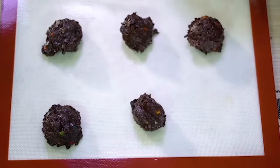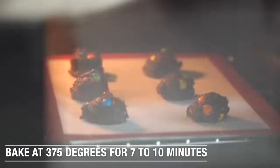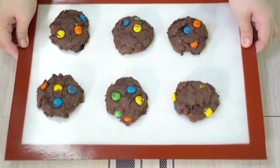I have a special helper with me today doing that. You're going to bake them at 375 degrees for about 7 to 10 minutes, so watch them — make sure they don't burn. When they're all done, I like to eat them when they're nice and hot.